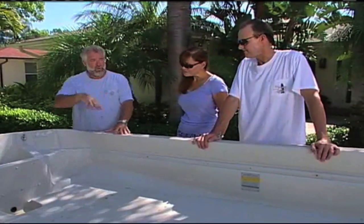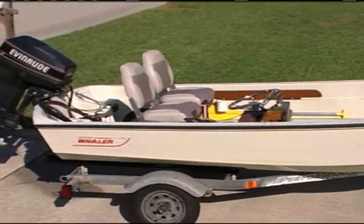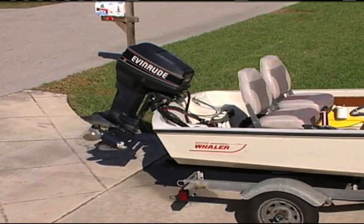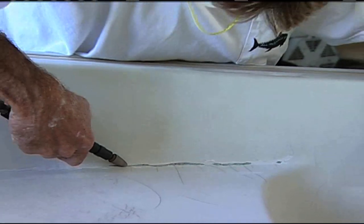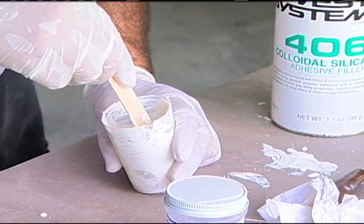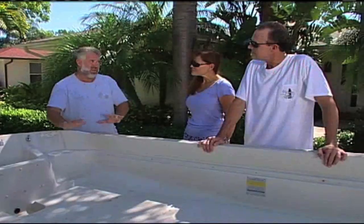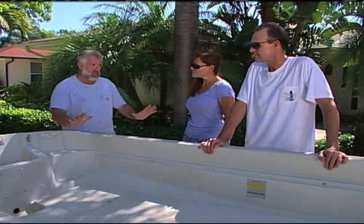What I want to do is, I need your permission first to trailer it over to my boat shop. That's where I have all the tools and the gel coat and everything else. This gel coat is pretty aged and we're going to be putting in new gel coat. This can be kind of tricky to color match and we're going to do the best we can, but I'm not going to guarantee an absolute perfect match.